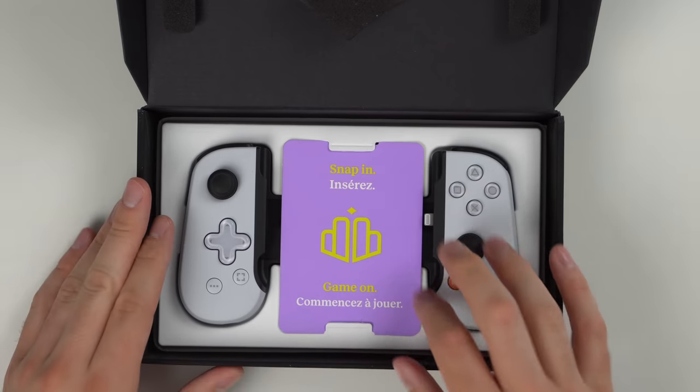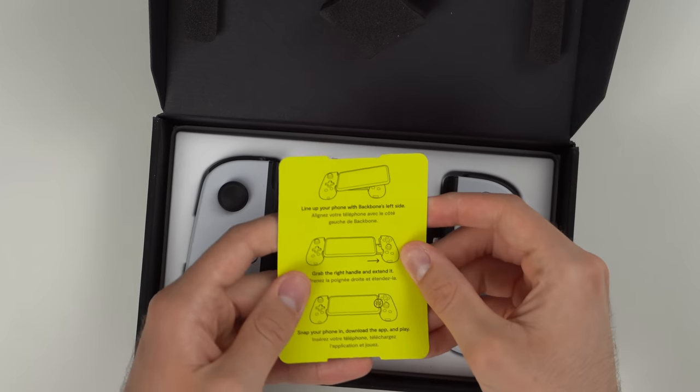Getting back to the bottom of the box, we have a little pamphlet that says 'snap in, game on' and it even gives you some instructions on the back.